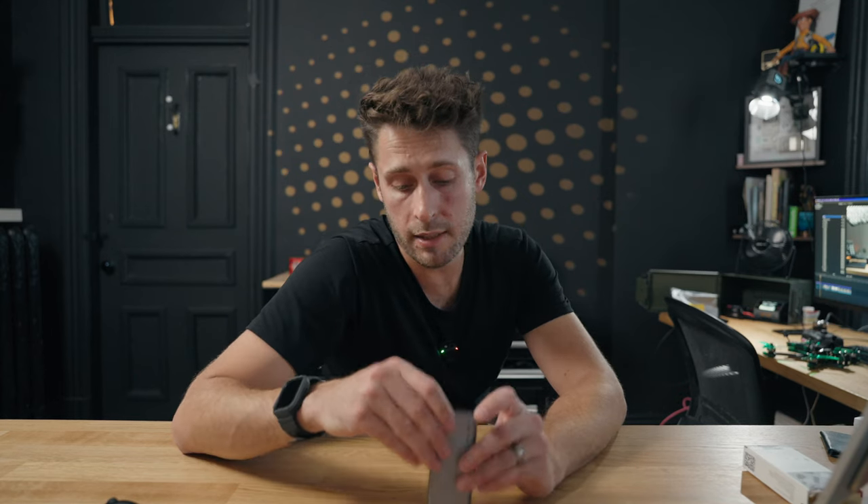So there we go — that is the PGY Tech Create Mate High Speed Card Reader Case. There's a link below if you're interested. That's all I've got for you in this one, I'll see you in the next one — take care.